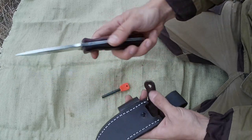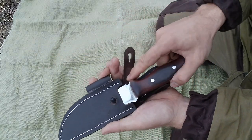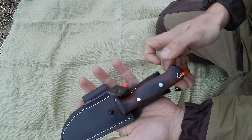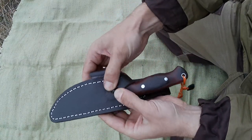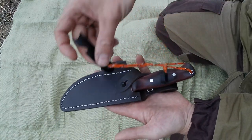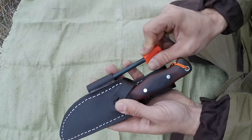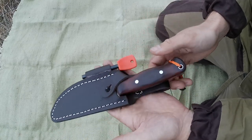Еще несколько слов по поводу ножен. Это мое первое изделие из кожи, потому есть некоторые моменты, которые мне не совсем нравятся. Например, кривизна шва, обработка краев и размеры подвеса под ремень — для широкого армейского ремня этого подвеса уже маловато.